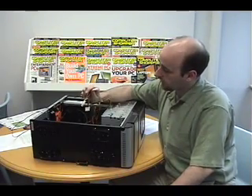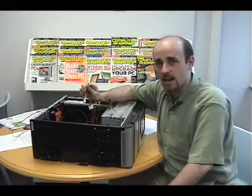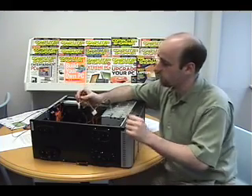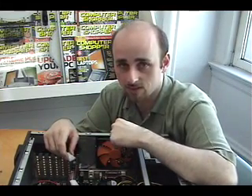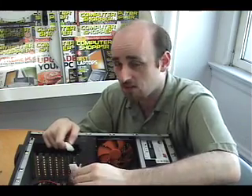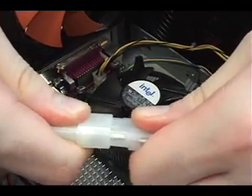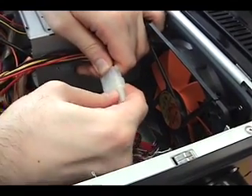These 4-pin Molex connectors come directly from the power supply. It is time to actually energize the computer. Before the exhaust fan can cool anything, we need to give it power, and we do that with this Molex connector, which we are going to plug into this other Molex connector right here. Now we'll do the same thing for the front intake fan.